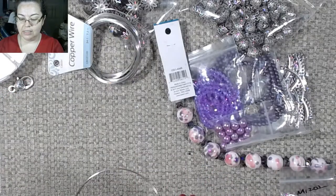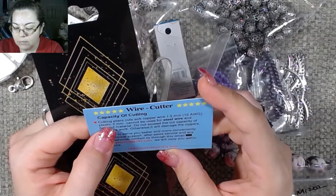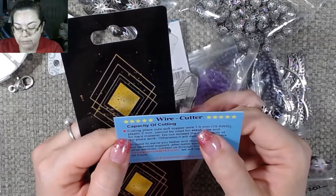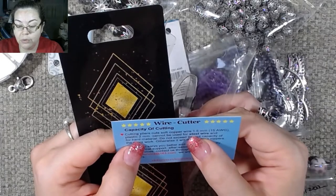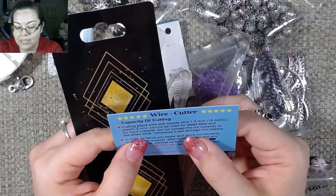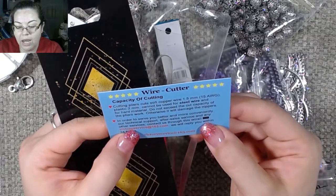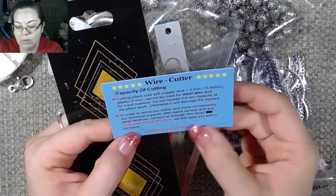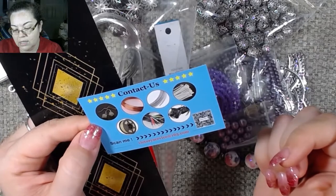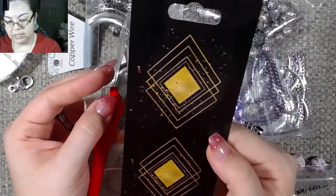These guys — oh look at that — there's the wire cutter capacity. Cutting pliers: cut soft copper wire, 1.5 millimeter; plastic, two millimeter; cannot be used for steel wire or hard material. Do not exceed the cut capacity of the pliers, otherwise it will damage the nippers. In order to serve you better, their technical support and after-sales service can be reached through the email listed on the package.